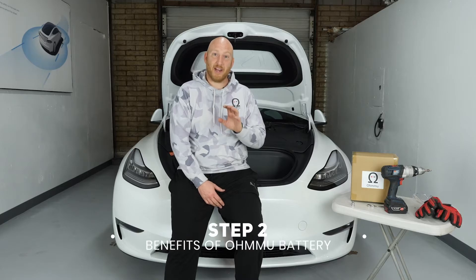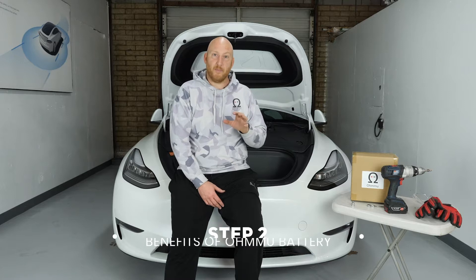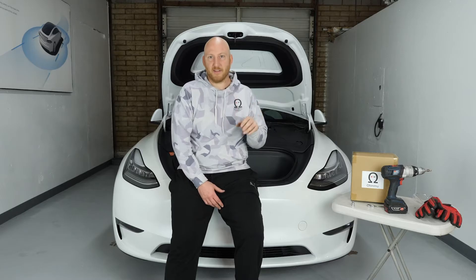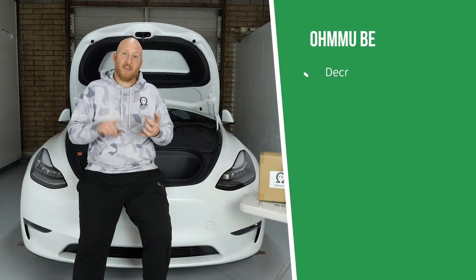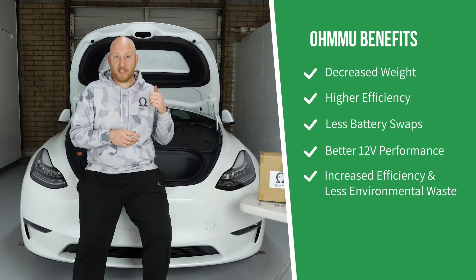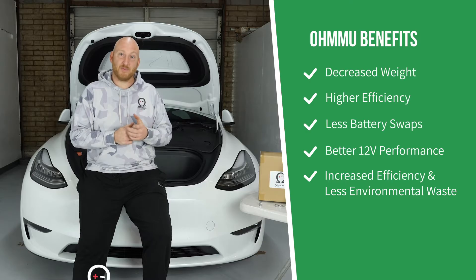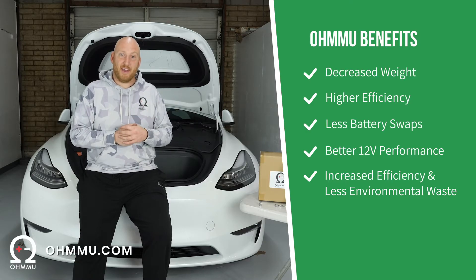We recommend upgrading the battery in your EV to lithium as soon as you can. It's okay to let the first lead acid battery from the factory go through its paces and die off, but as soon as it does, make sure you're upgrading when you replace. You're going to lose weight, it's more efficient, better for the environment, a little better performance. You can get those from us at omu.com.